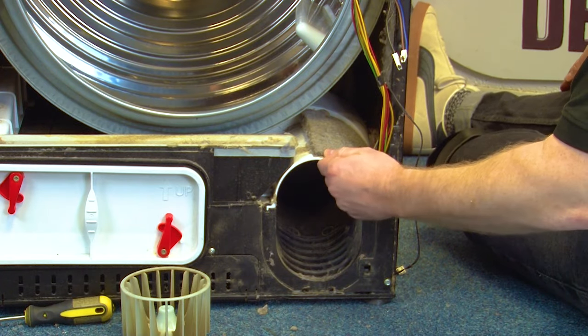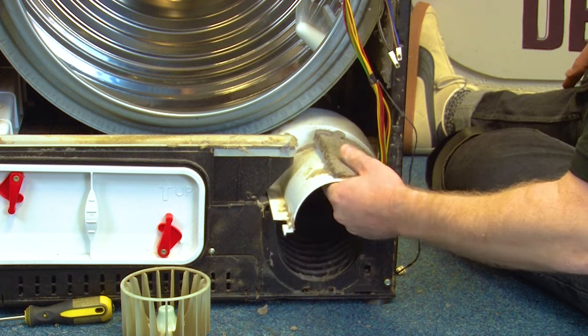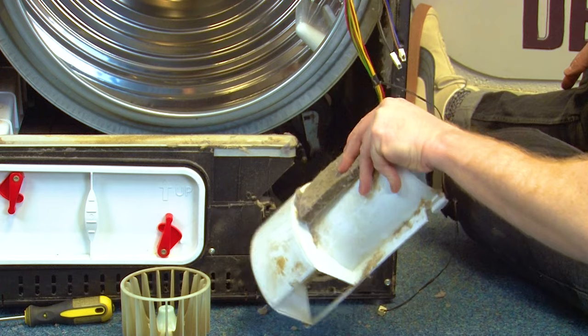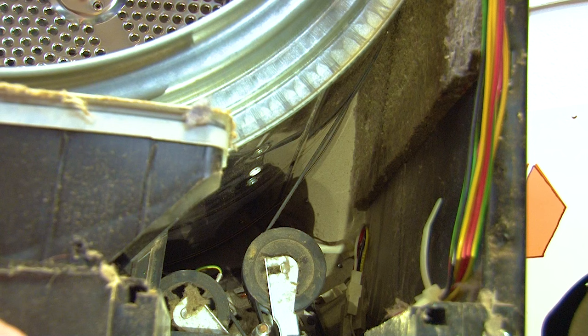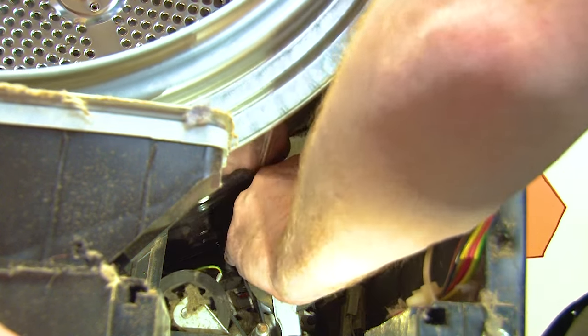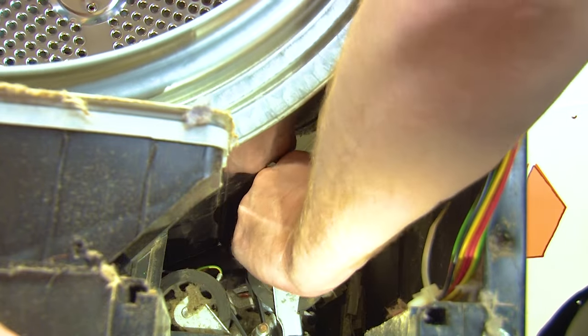Next, remove the fan cover by pulling it towards you and then twisting to remove. With the fan cover removed you can see the belt and the pulley. Take the belt off the pulley by pulling down and towards you continuously until it comes off. Be careful because it might come off suddenly.